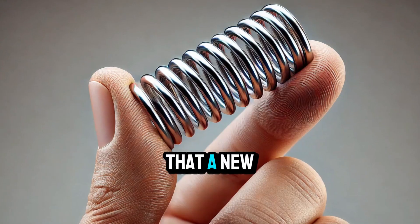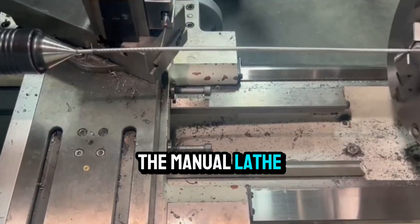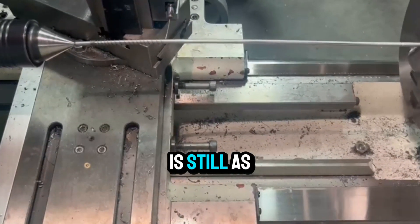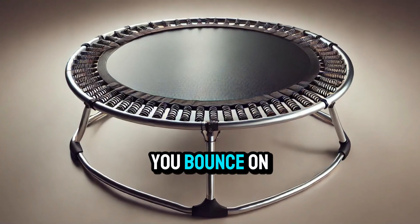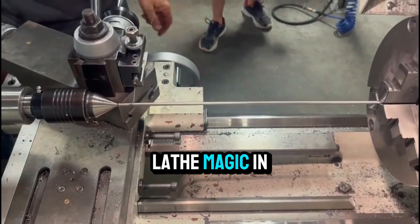And just like that, a new spring is born. From a solid metal rod to a finely tuned component, the manual lathe proves that old-school engineering is still as vital as ever. So next time you bounce on a trampoline or click a ballpoint pen, remember — there's a little bit of lathe magic in there.